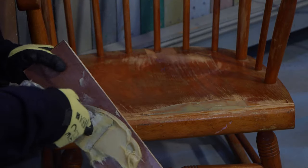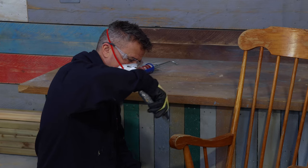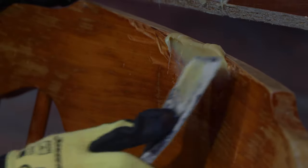Spread this out like you're buttering a piece of toast and put a little bit more on than you'd normally do to allow it to be sanded down. One of the main benefits of using a two-in-one from the same cartridge is that it assures you of an equal amount of epoxy filler and hardener, so no measuring is required — you just need to mix it.